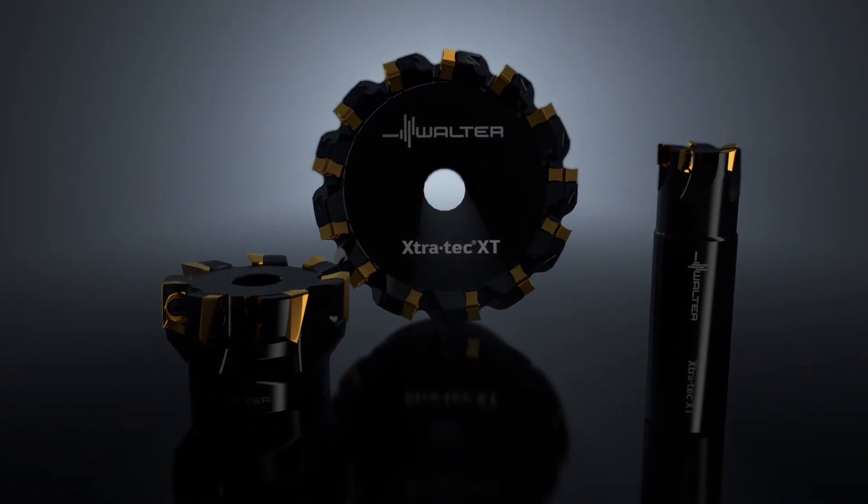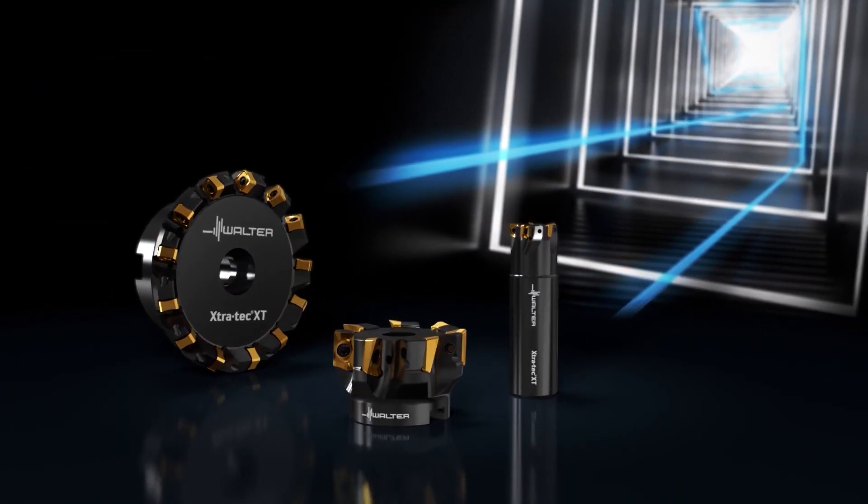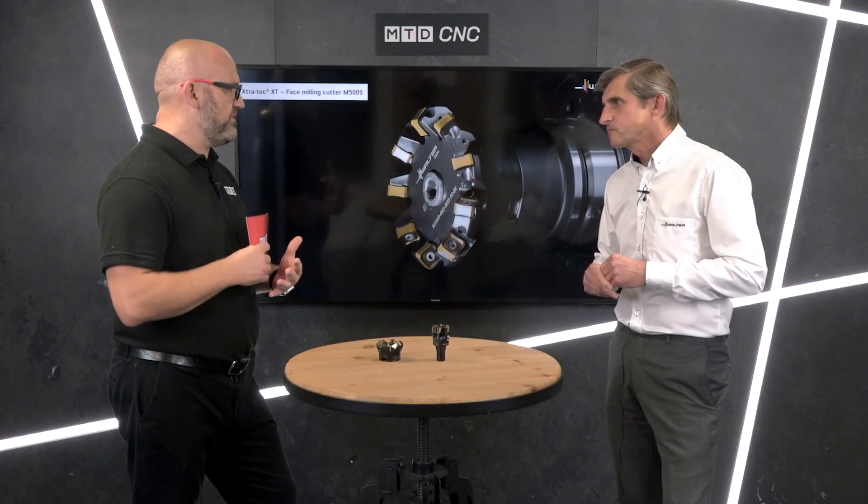The predecessor was very well received and sold a lot, so what's different with the XT — why improve a very good range already? As the market develops and the customer requires greater returns from our solutions, we need to improve the tooling. What we've done with the Extra Tech XT is really based around the pocket technology — we've made it much easier to access the inserts, to change and index them, and the surface area contact between the insert and the pocket face is improved.